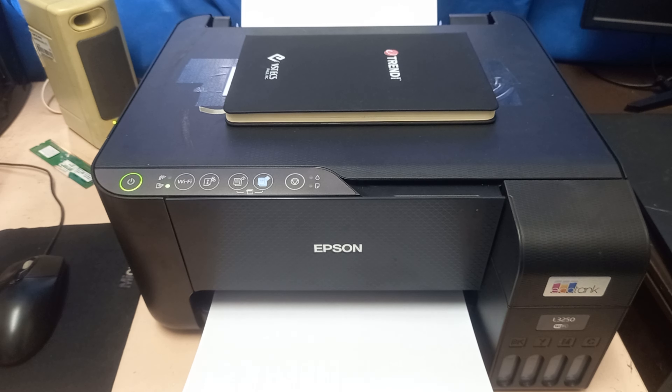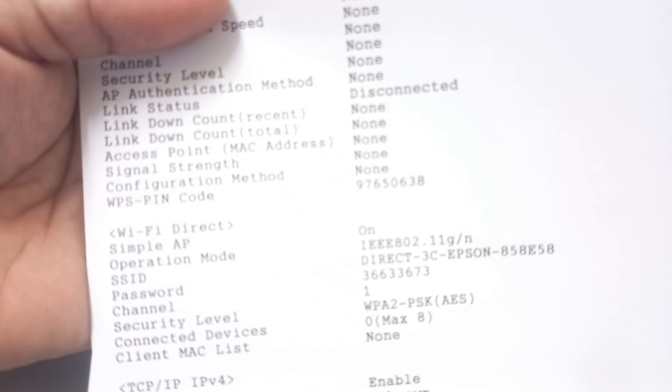Then get the information sheet and look for the Wi-Fi Direct information. Then keep note of the Wi-Fi SSID and password.